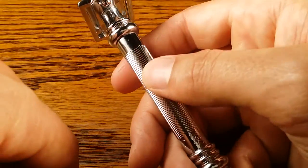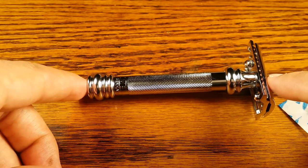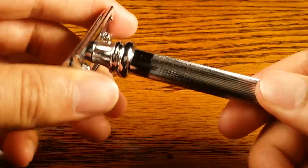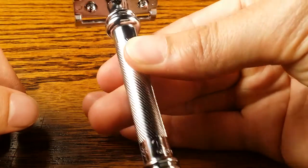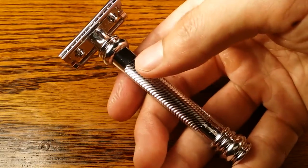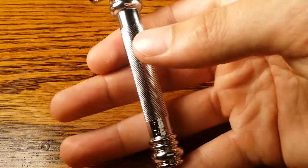In terms of length, it measures in at exactly 4.0 inches from the head to the toe. Since I have big hands I really like that, because I can do all the grips I'd like — my two-finger grip, my three-finger grip, and also my really relaxed grip, which is the one I use a lot on this safety razor. I just hold it like this and let it rest on my pinky because the weight does all the work, so I just have a really relaxed grip with my thumb barely touching it.